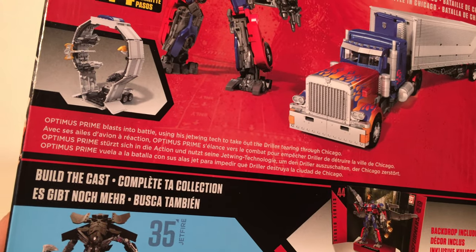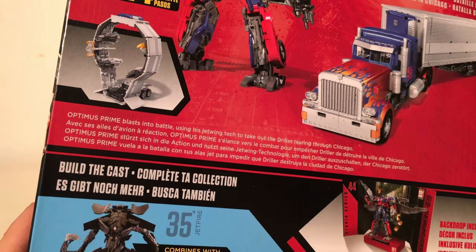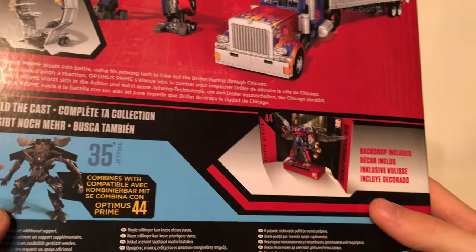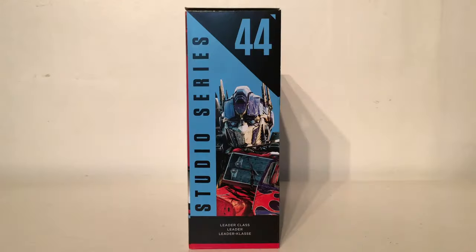Optimus Prime blasts into battle using his Jetwing tech to take out the driller tearing through Chicago. It also states that Jetfire is compatible and shows the figure's backdrop. The other side of the packaging has a closer up image of Optimus Prime's CGI render, stating he is a Leader class figure number 44.